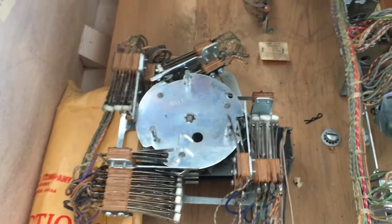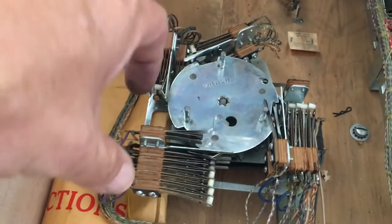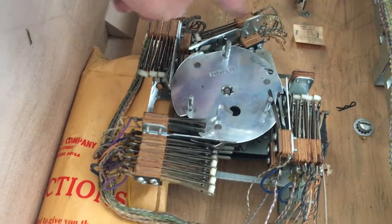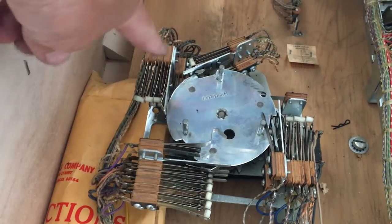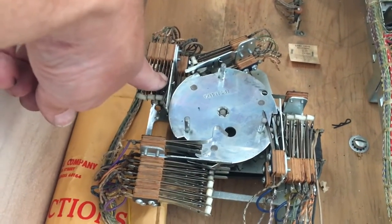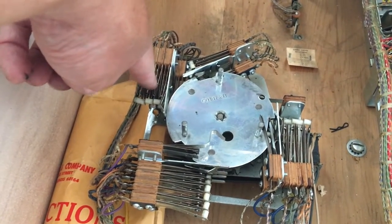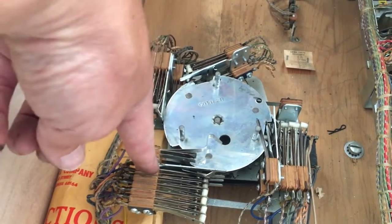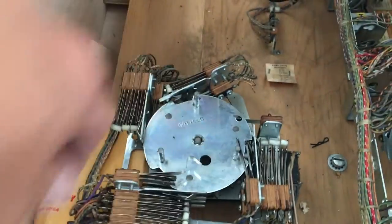Got the score motor all cleaned up and adjusted. Thought this would be a good chance to go over score motor nomenclature. The stacks are numbered 1 through 4 — the diagonal one is stack 3, opposite of that is 1, and the two parallel to each other are 2 and 4. So 3 is diagonal, 2 is adjacent, 1 is opposite, and 4 is the last one.